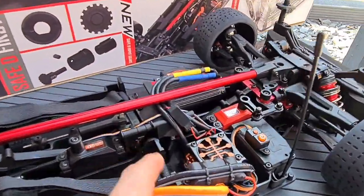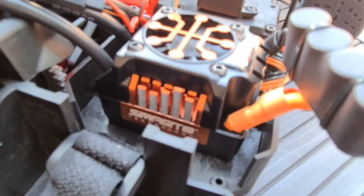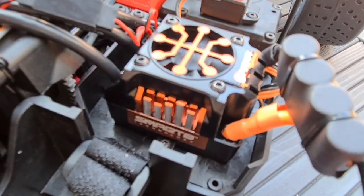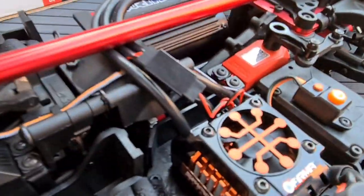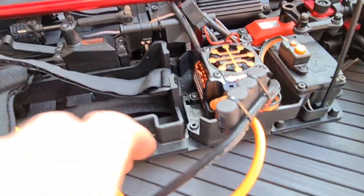Wow, that speed control — I love the fact that with the aluminium heat sink on the top, they've actually made the Spektrum logo out of the metal. Let me try and zoom in on that — wow, really really nice. Built-in fan again, and firmware software built in as well.